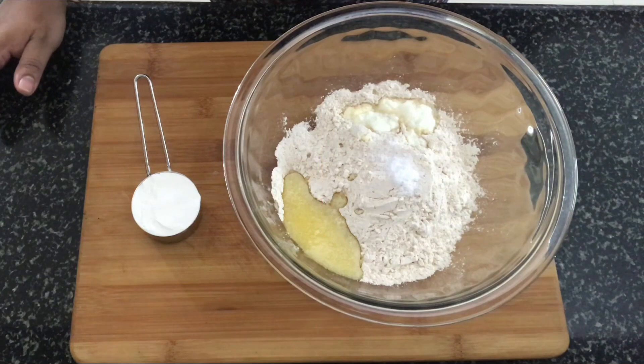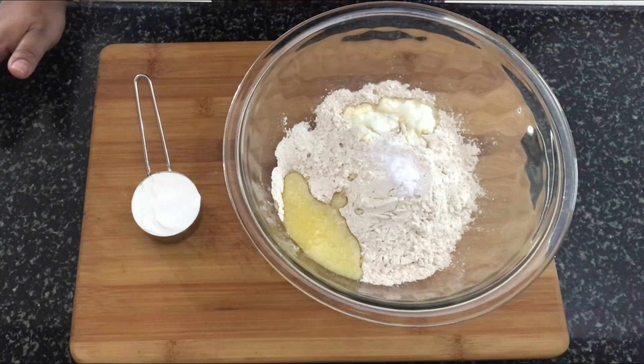So today's recipe is a tandoori roti which we'll make without using any tandoor or oven — we'll make it on the tawa. The detailed ingredients list is available in the description box, please do check it out before you start. Let's have a look at the ingredients that we require to make the tandoori roti.